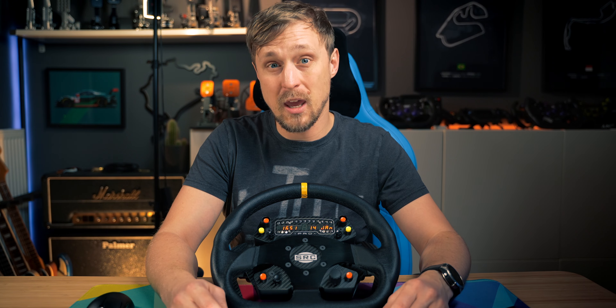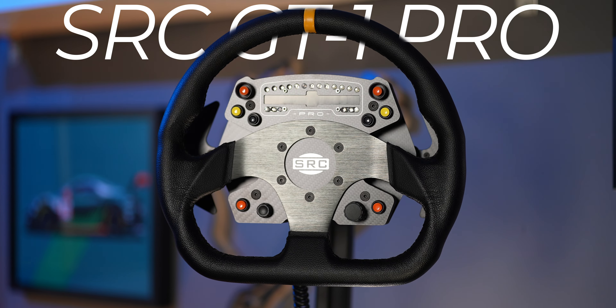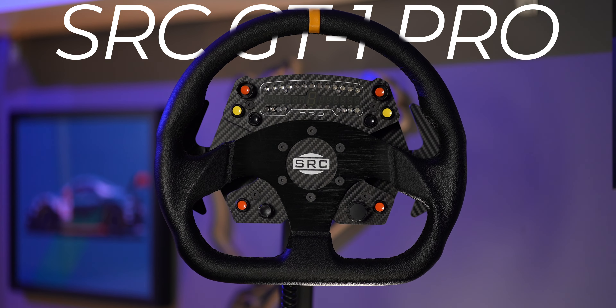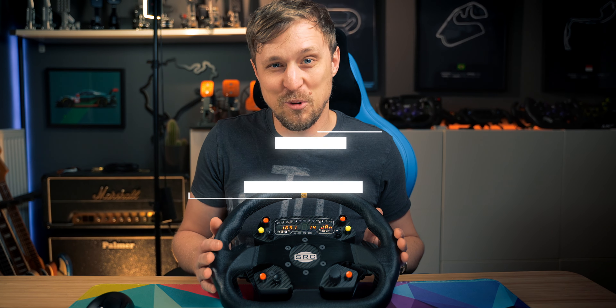Hi guys, Dan here. Welcome to this video. Today we're going to have a look at the SRC GT1 Pro. You probably remember the SRC wheels from the wireless wheel review that I did, but this is a wired version with a funky switch. Let's have a look at it.